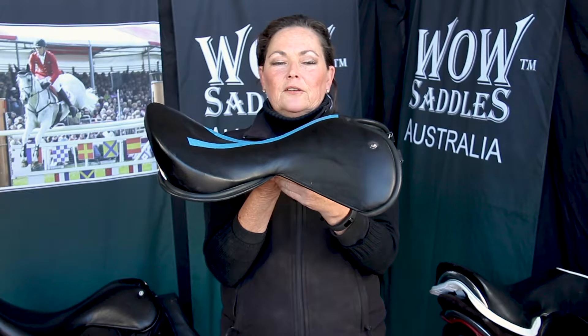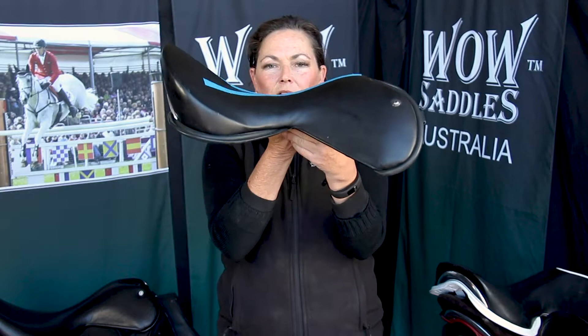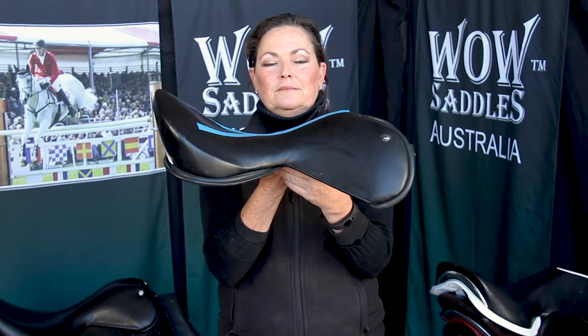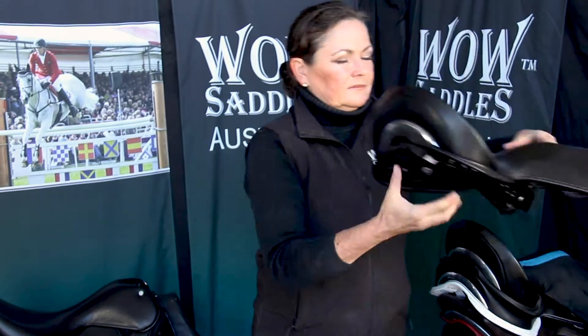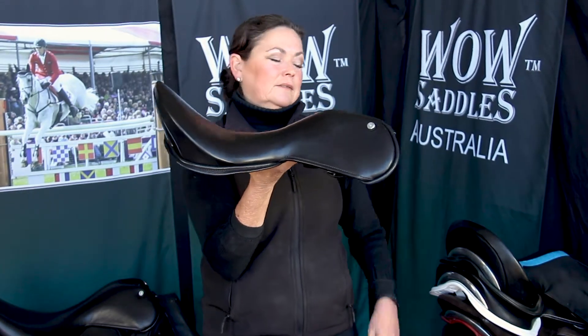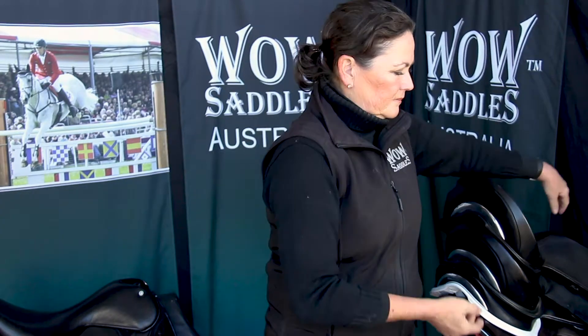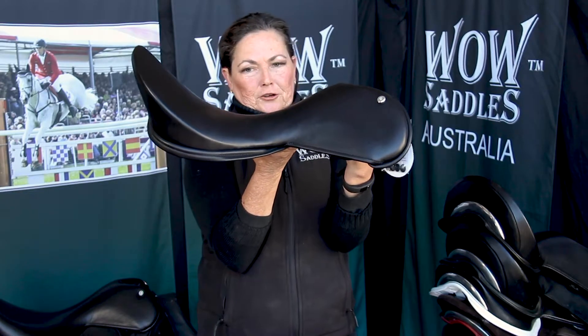Every seat can be built on one of three different profiles in the tree. This is a flat tree. This is a deep seat built on a semi-curved tree. And this is an extra deep built on a curved tree.